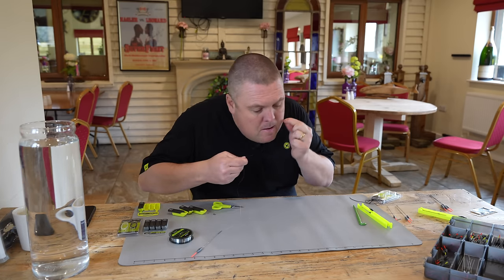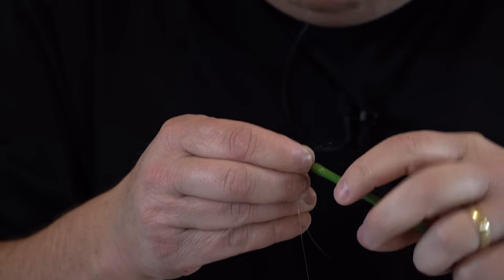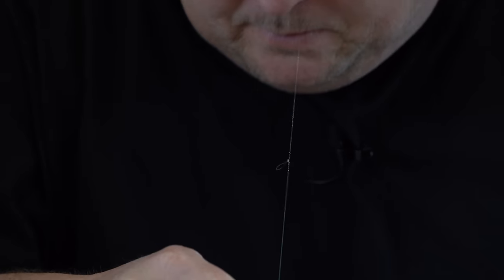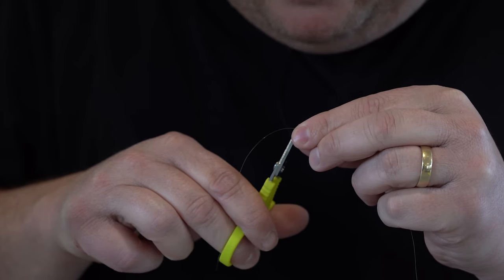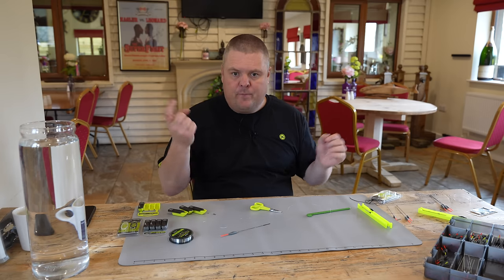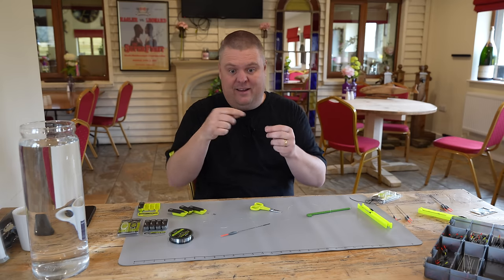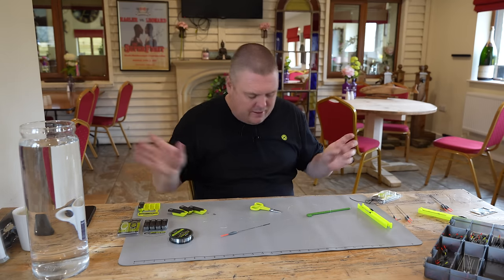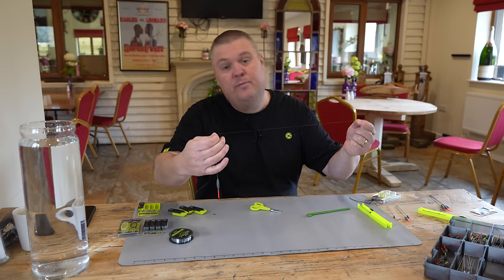First step as always - put my loop on. I want a standard big loop tied nice. Then snip it really flush - that is really important. Getting that tag end of the loop flush is critical because your hook length can catch on a little tag end sticking off the knot, creating a little V. Get rid of that - I want it as flush as possible without affecting the knot.